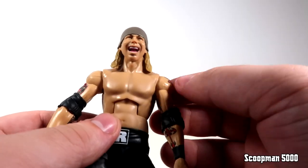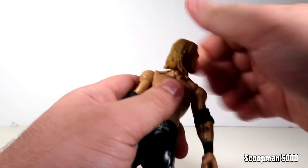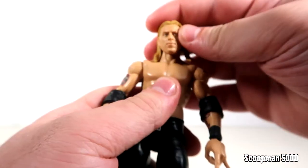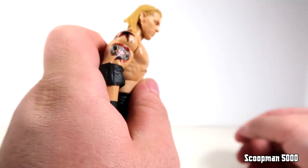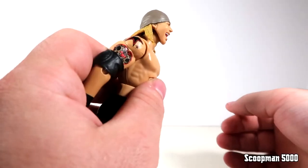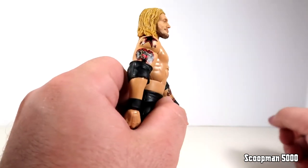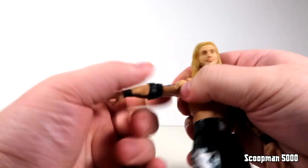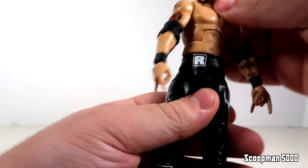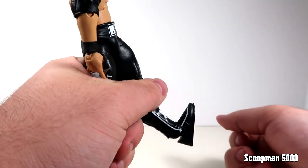For articulation: heads are on a ball joint so you get good rotation all the way around. The Edge head can go back a little but doesn't go down much. The Hawkins head looks down a bit better and looks up about the same. The Rider head is probably the most limited but still decent. The torso is the standard elite ab crunch. Shoulders on a swivel and hinge, bicep cut, single elbow, wrist rotates and hinges. Swivel at the waist, ball joints at the hip, upper thigh cut, double-jointed knee, boot cut - goes up and back with a slight tilt.